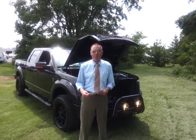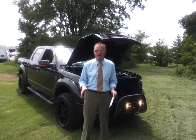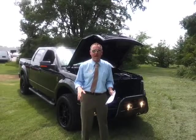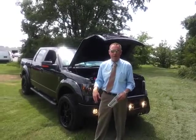Hello everybody, welcome to Ford of Murfreesboro. We just got another Black Ops Edition 2012 F-150. It's on the FX4 chassis. It's the tuxedo black, 5-liter Powerpunch V8.